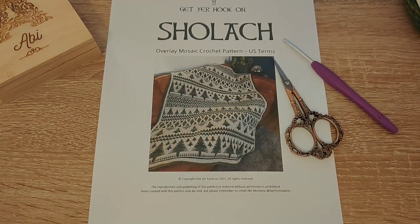Hello and welcome to my Sholachalong! This video is just going to give you a bit of an introduction to the first few rows on pattern one — it's basically just getting you started.